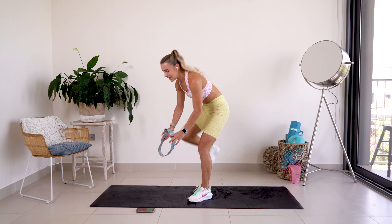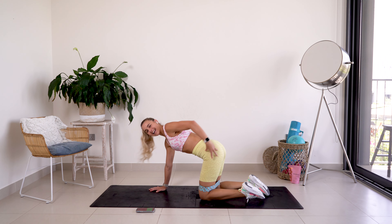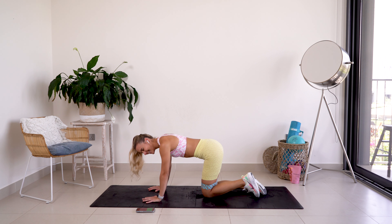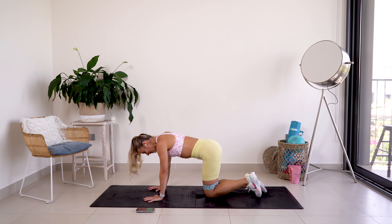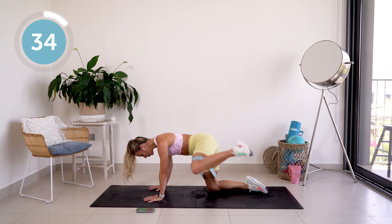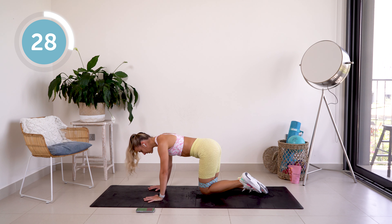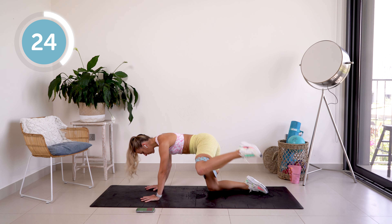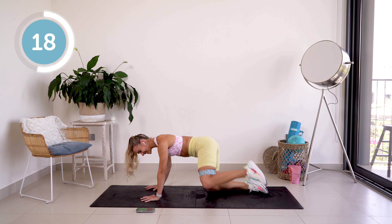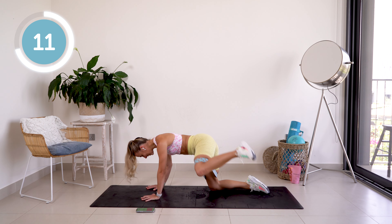We're going to be kicking to the side, getting that side glute activated. Ready? Here we go — in three, two, one. Just focusing on one side. Kick as high as you can, squeeze that core, squeeze those glutes. Control this movement.